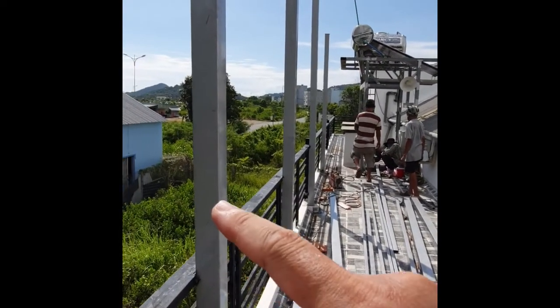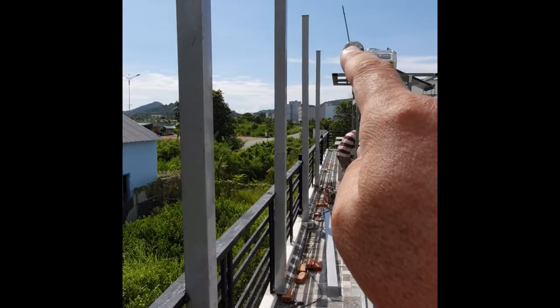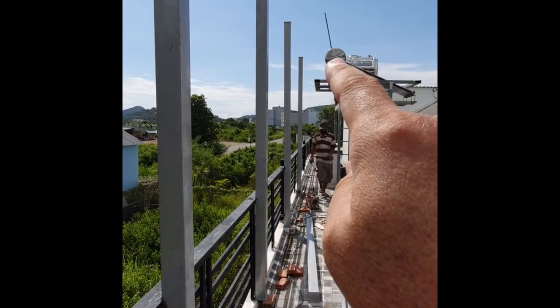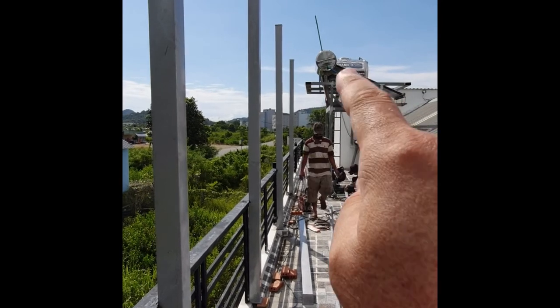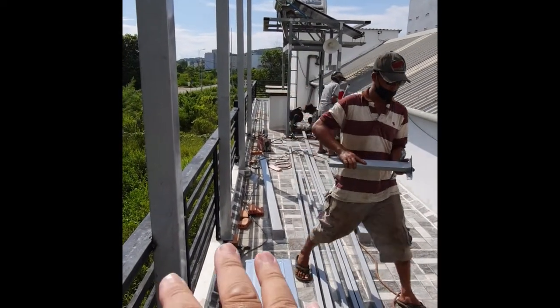There are 4 supports — 1, 2, 3, 4 — about the height of the water tank. This is a solar water heater. So this area should be a rooftop garden around this tank.